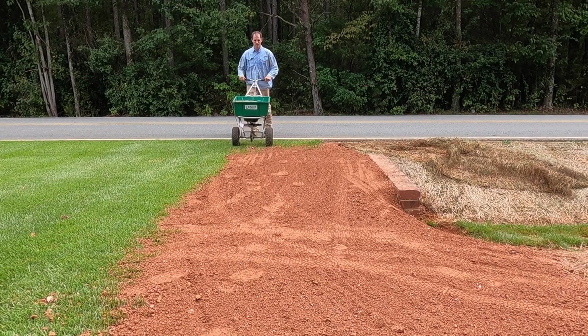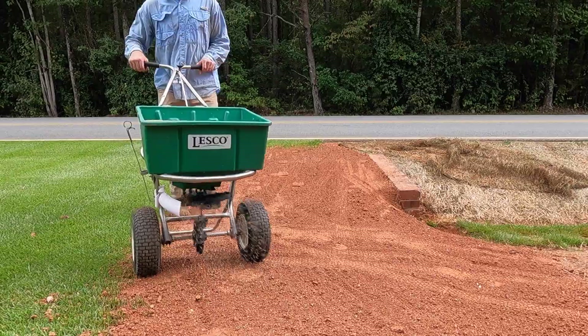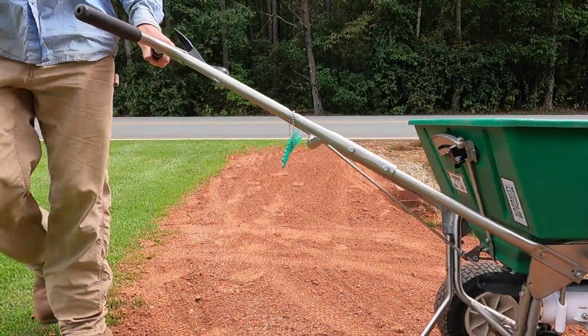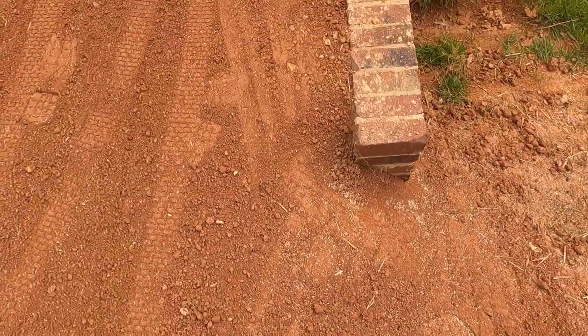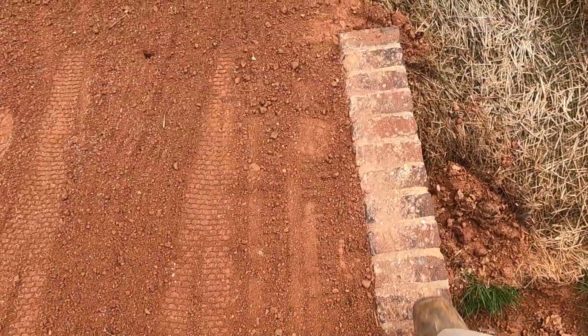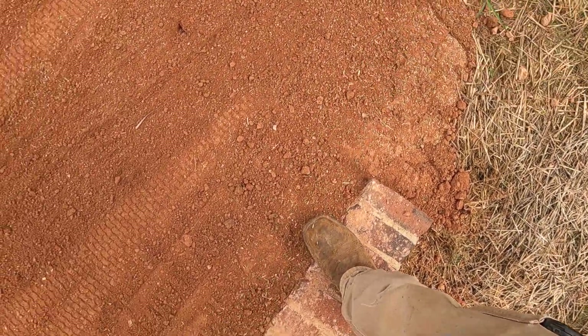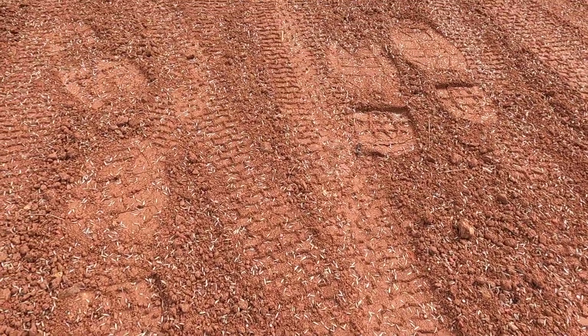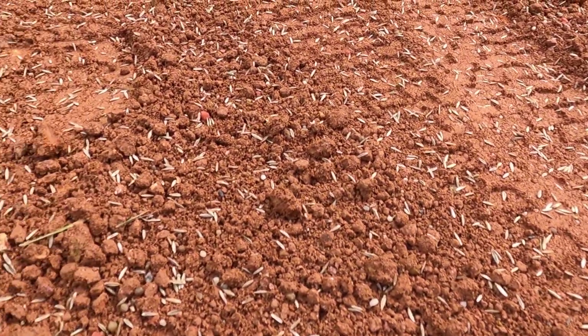I've already got my pre-emergent down in my zoysia — my fall pre-emergent application went down around the first week of September — so there shouldn't be any issues with the fescue germinating. If any zoysia comes up, we'll just spray it out; it's pretty easy to kill. We're going to try our best not to get fescue in the zoysia. That's what one pass looks like on the wide-open setting — should be right around five pounds per thousand square feet.